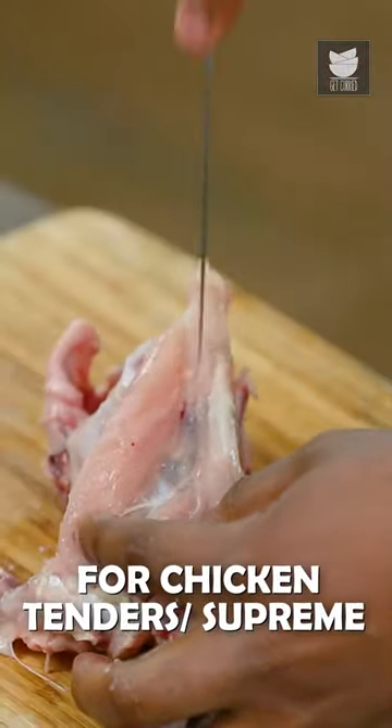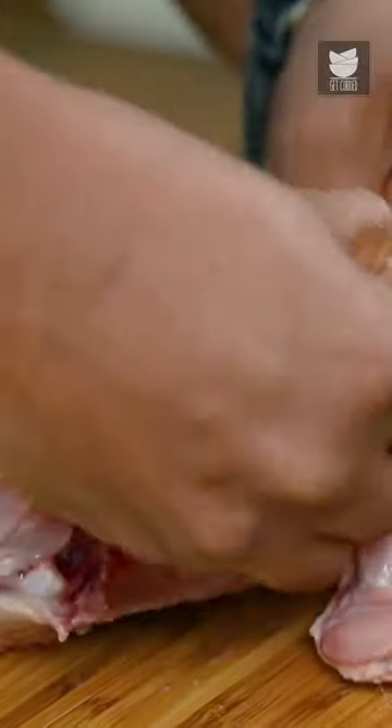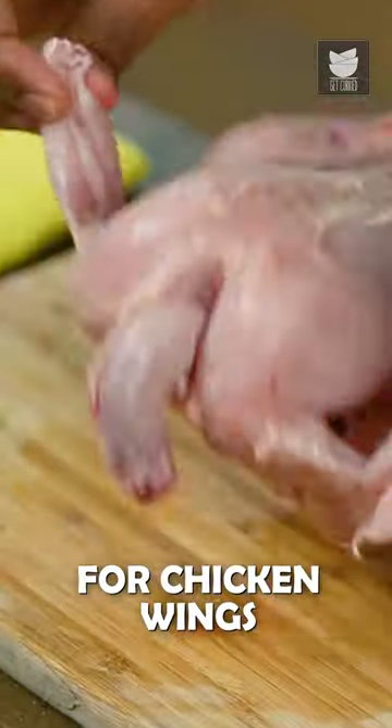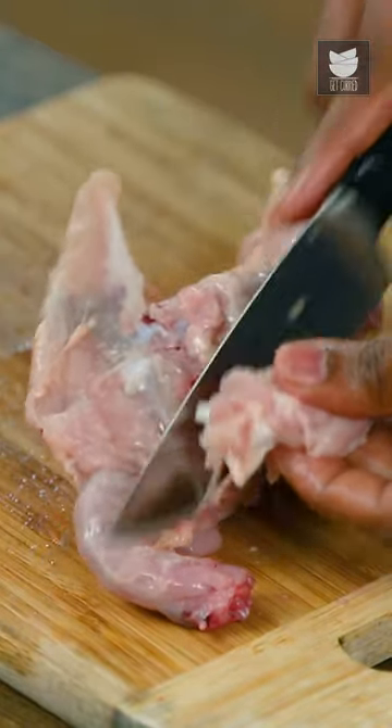Next part is the supreme. With the help of a knife, jiggle as close to the bone as possible. That's where you get all the tenderloin. The next part is the wing. Round around the bone like so, and that's where you have a very clean cut of a wing.